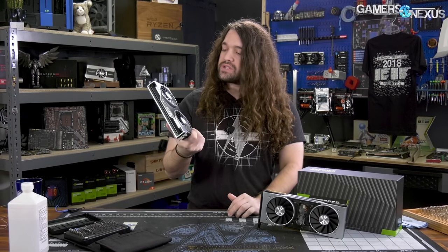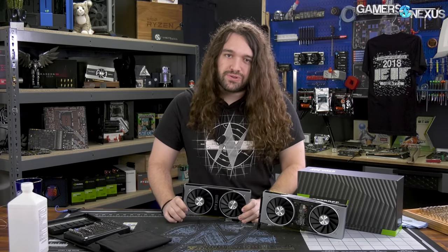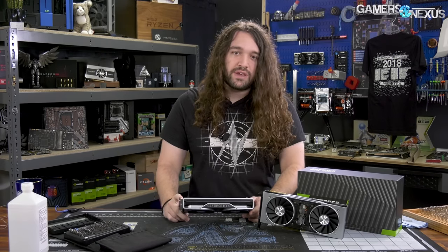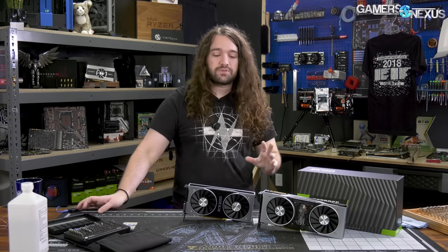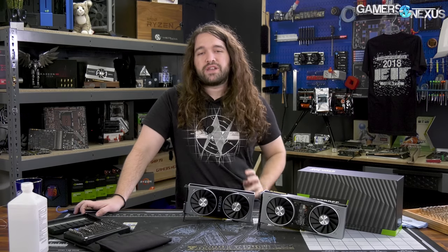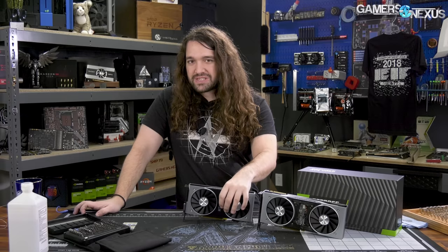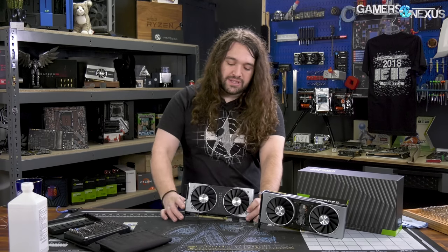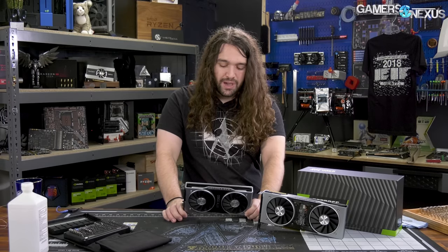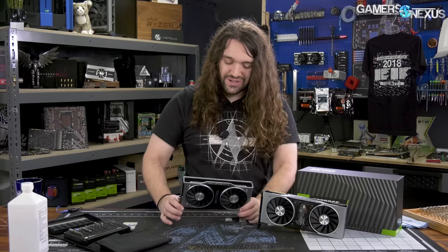Specs and performance will be in the review as always. Overall it's the same cooler, so thermally you can check our review for how it did. NVIDIA actually gave us a lot of lead time this time with the RTX 2060, which is really appreciated because a lot of video card launches we typically have as little as one to as many as six days to review the product. Having 10 to 14 days is huge for being able to produce better content. At the point of filming this, I'm not even sure when the embargo lifts — that's how far out it is.